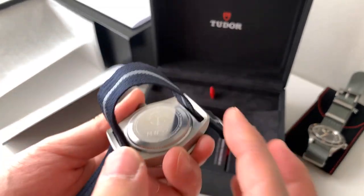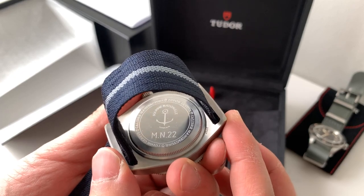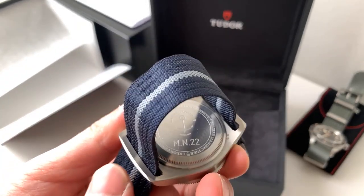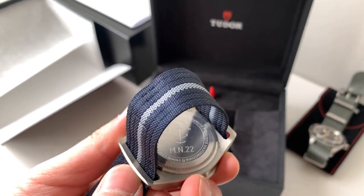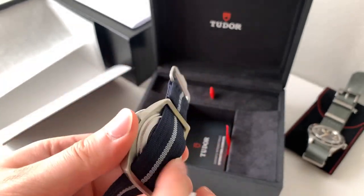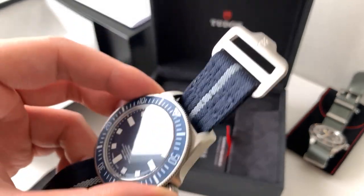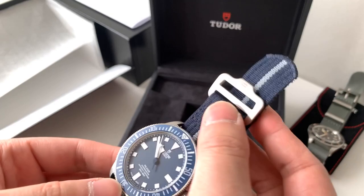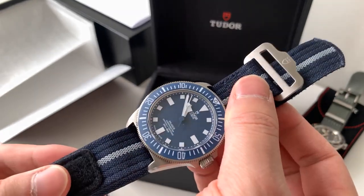With the case back, you can see Marine Nationale 2022 — this is the 2022 edition. The 2021 is allegedly a lot rarer, just because they introduced it in October or November of 2021, so there were only about 150 of them made, allegedly. Nobody really knows the exact number.